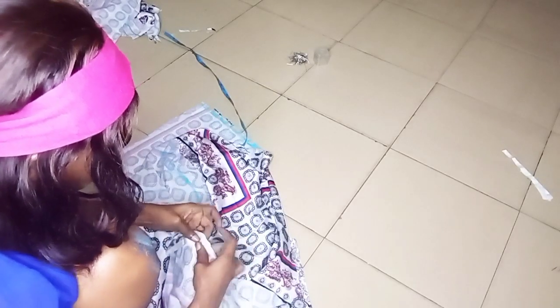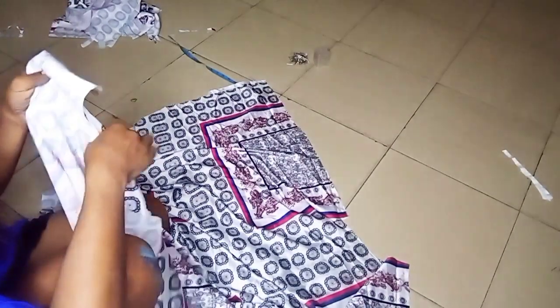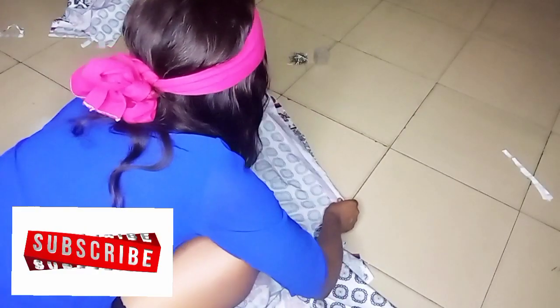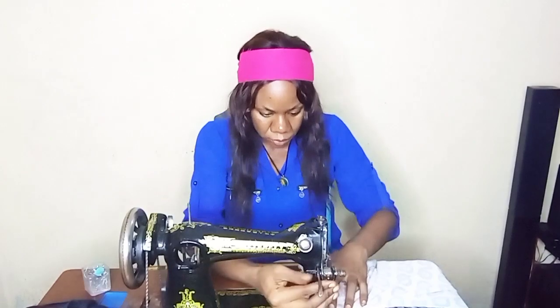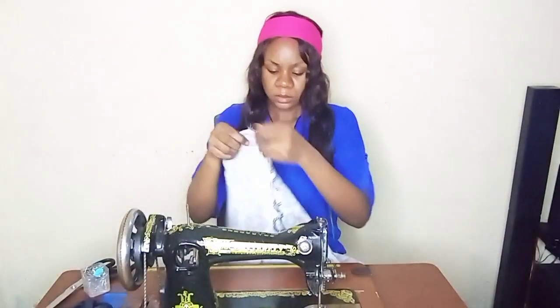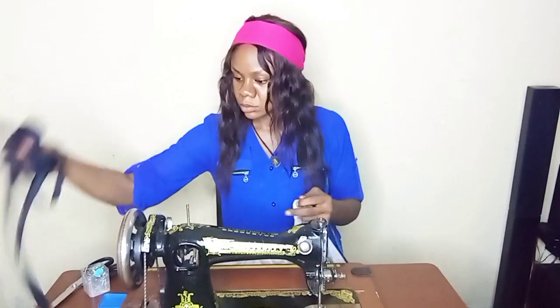Now I'm merging the two shoulders — the back shoulder and the front shoulder — joining them together. I'll pin it first and then take it to the sewing machine. I've joined one side of the shoulder already, so now I'm going to join the other side as well. Once both shoulders are joined, I'll move on to finishing the neck.